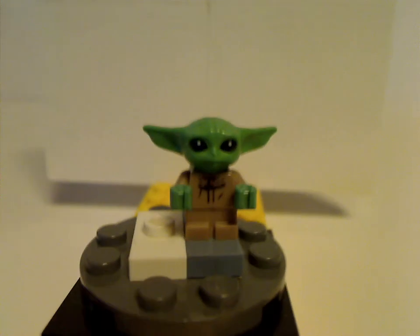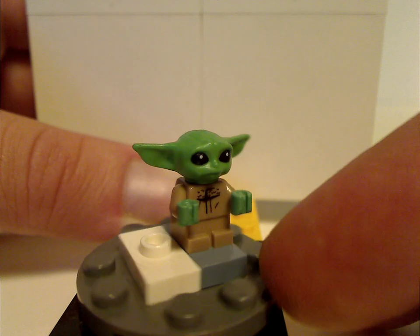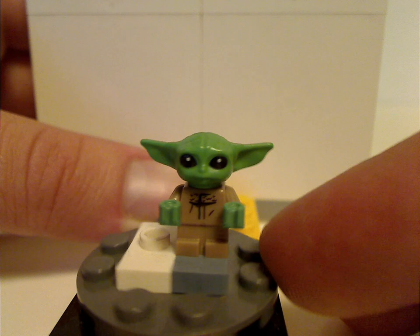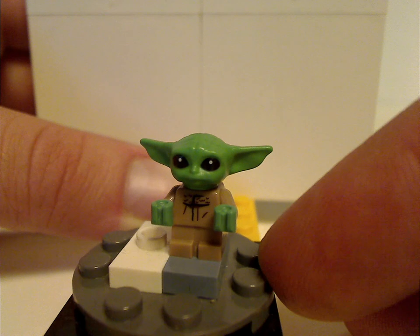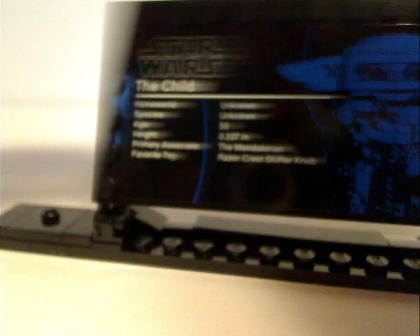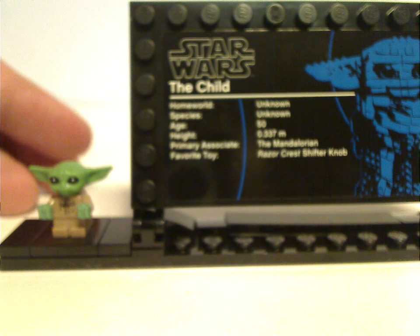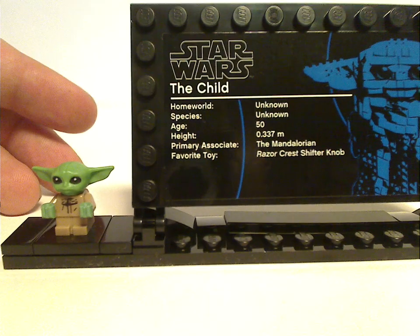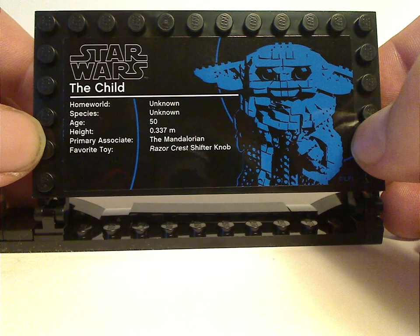First up is the minifig version of the Child, which is not that exciting — just the same as in the Razor Crest set put out a couple months ago. But this set is probably around a lot less, so if you weren't able to get the Razor Crest, this is a good opportunity to get him. And like any other UCS set, you also get the plaque stand, which is kind of similar to the D.O. one. For the plaque sticker, pause the video if you want to read it.